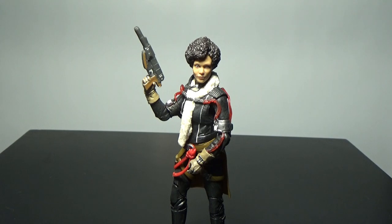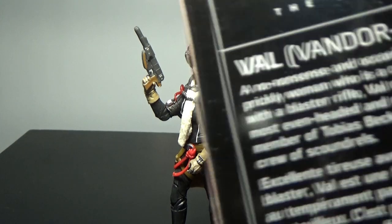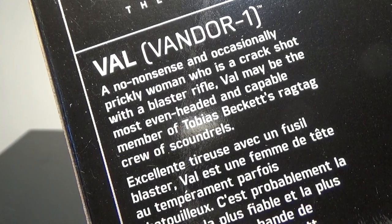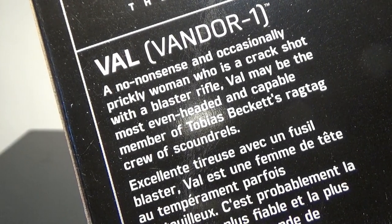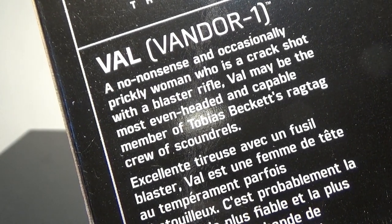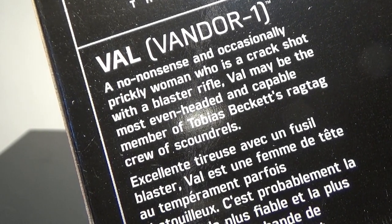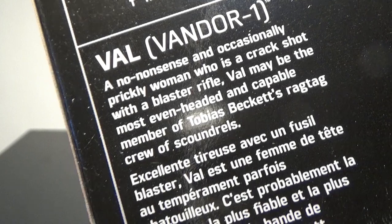It's just her in a Mimban outfit, but we're getting her in her basic outfit. And then we have a little bio there: a no-nonsense and occasionally prickly woman who is a crack shot with a blaster rifle. Val may be the most even-headed and capable member of Tobias Beckett's ragtag crew of scoundrels.